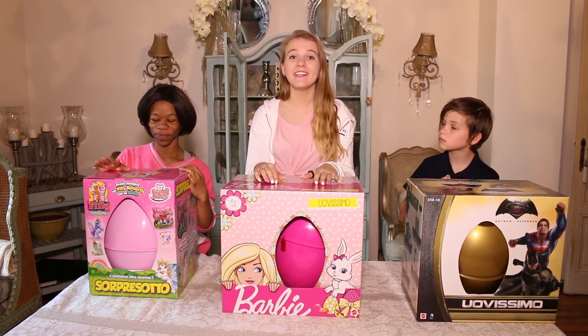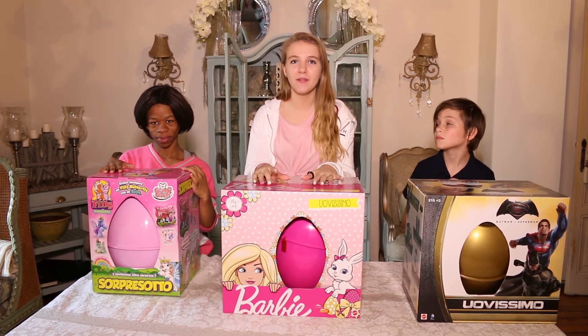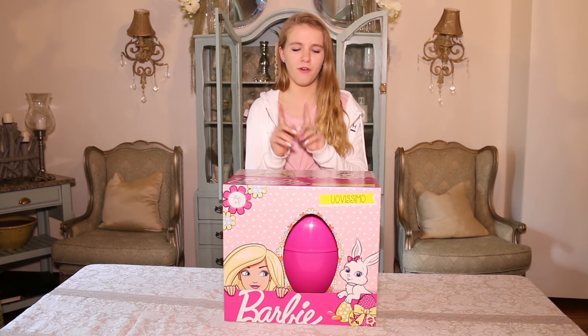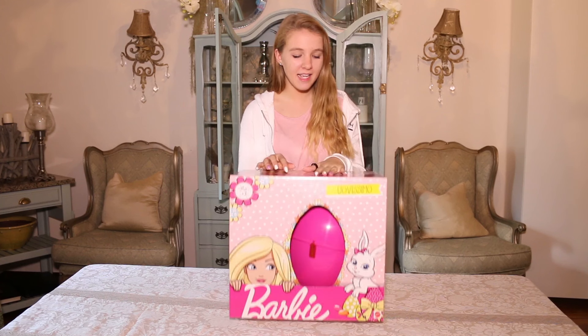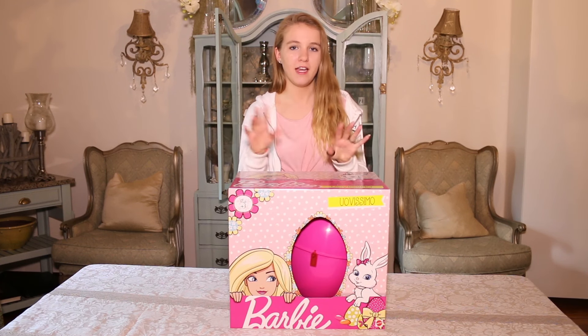We just got back from our lovely Easter egg hunt out in the sunny garden, and now it's time for us to open up our eggs and show you what we got. This Barbie egg, Barbissimo, is made by Mattel, and it is a big plastic egg with a whole bunch of surprises inside.